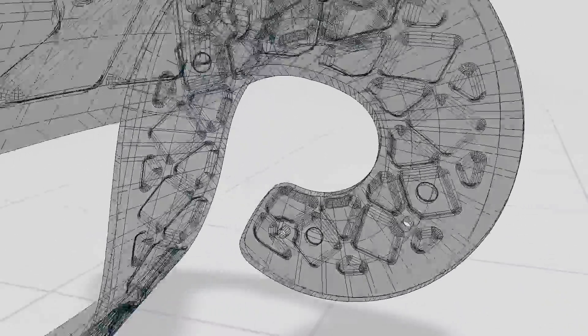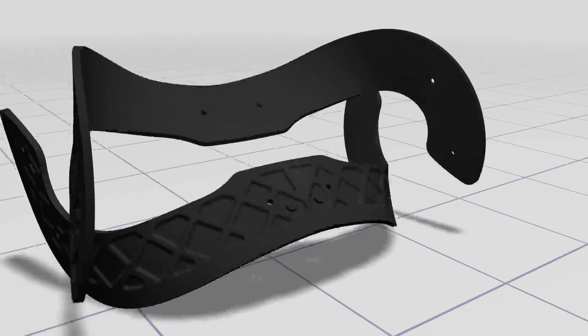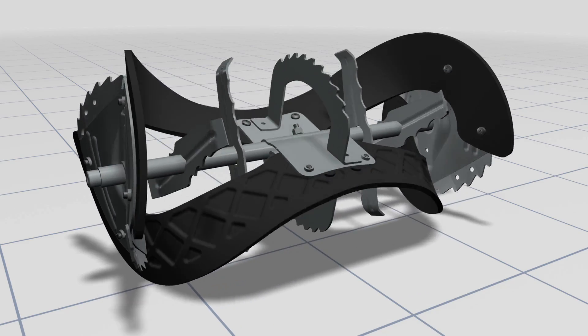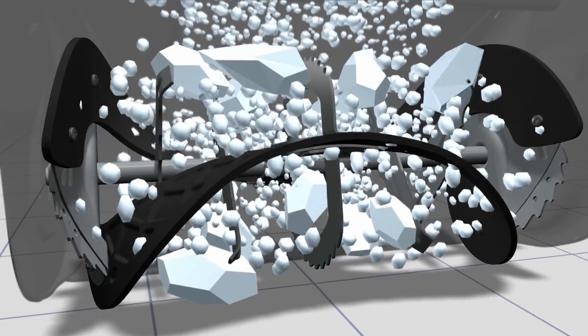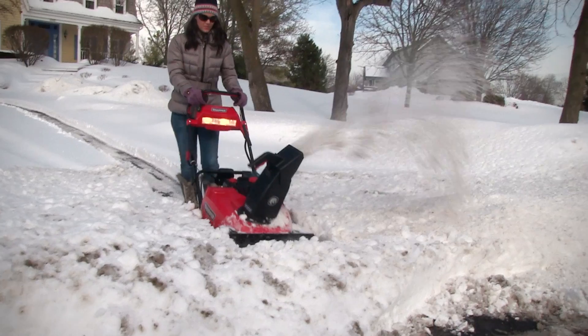This breakthrough Snow Shredder Serrated Auger begins with two reinforced rubber-edge paddles for powerful single-stage snow handling. But it doesn't stop there — the auger then adds 14 individual serrated surfaces, resulting in advanced ice chopping and snow clearing to provide dual-stage-like power, efficiently chopping, grinding, and clearing compacted snow and ice.